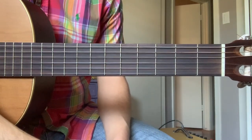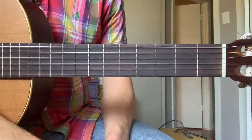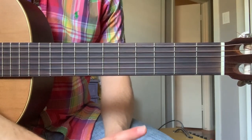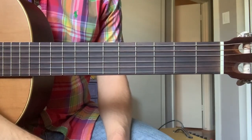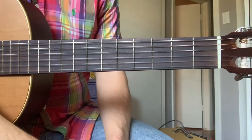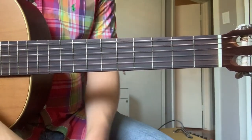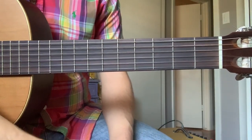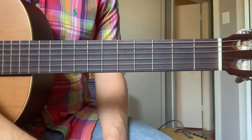Let me preface this video by saying two things. First, it's going to take way longer than a week to be able to learn how to play bar chords, so do not decide to quit guitar after only a week of trying this — it's going to take much, much longer, and you need to be patient. Second, if at any point while doing this your hands or fingers start to hurt, or you feel any physical pain at all, stop what you're doing, put the guitar down, take a break, and go do something else.